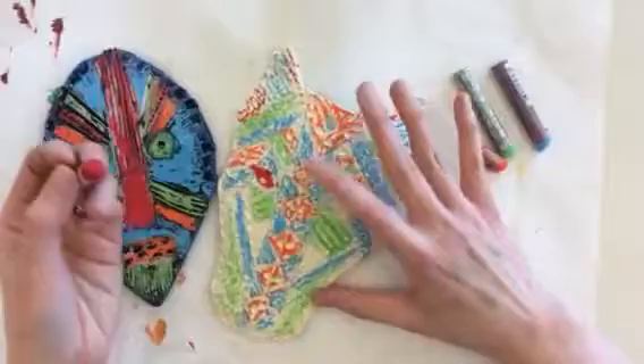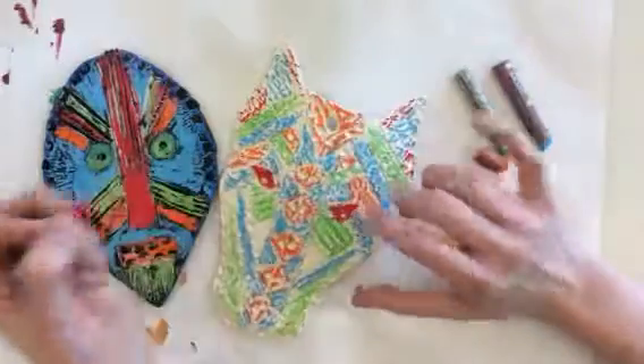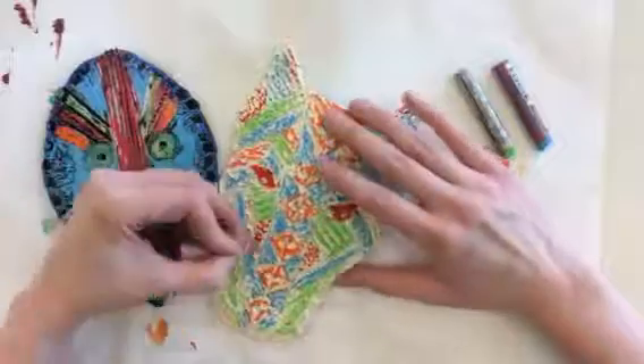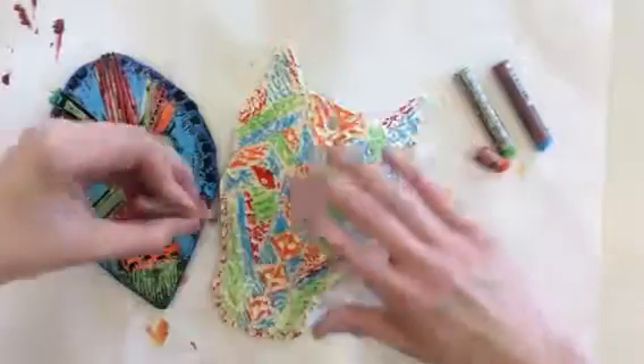Anywhere that you want to be really nice and bold — like if you wanted the eyes to pop out — you can press a little harder. Just know that you're really only going to be able to get a bold finish in areas that are smooth. Any areas that are really bumpy, don't even try, because it's just not going to work.